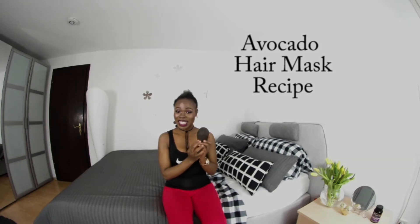Hello everyone, this is your girl Tassie Hilda. Today I'm back again with a new tutorial — I'm going to be making a hair mask from avocado, and we're going to be needing a few ingredients.